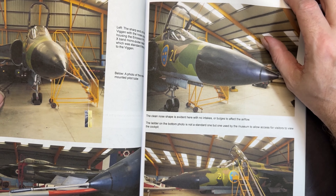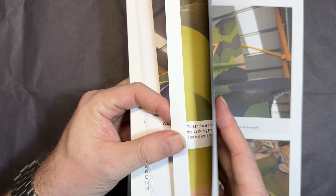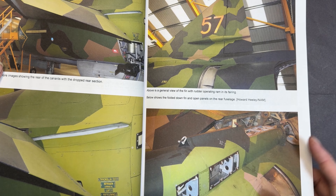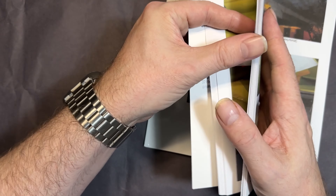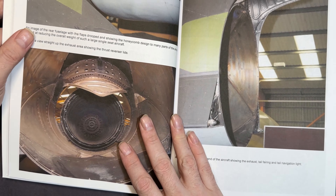Moving on to around the aircraft itself, you're getting really close-up pictures of all the control surfaces and some of the different panels that are open, with volunteers working on the actual aircraft. You can see the engine, and just look at that — a lovely shot showing burn marks on the tail that would be great for weathering.